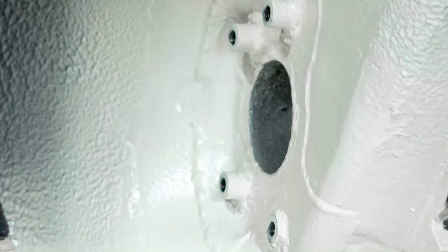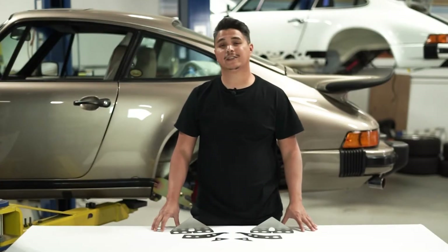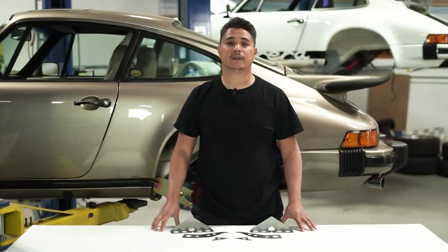Installation of these reinforcements requires welding into place. Remember this video is only an overview of the installation process, so be sure to check our website for the current downloadable instructions. Also always have a service manual handy and remember to follow all standard safety procedures when welding and performing work on your car.